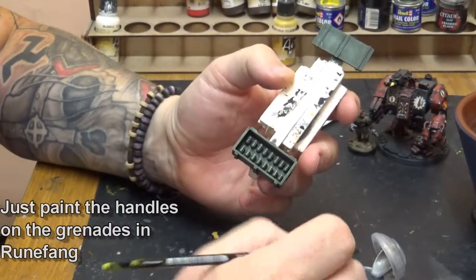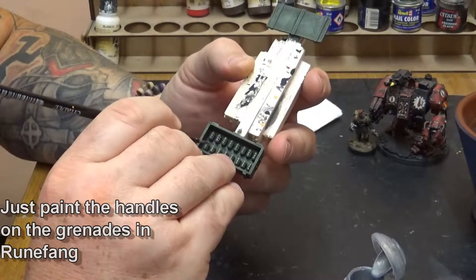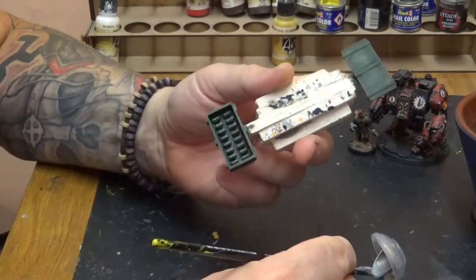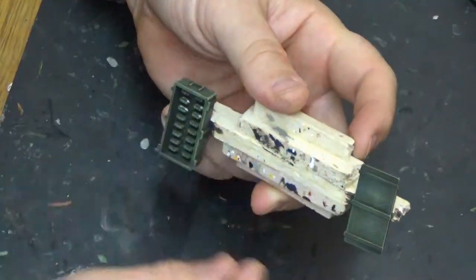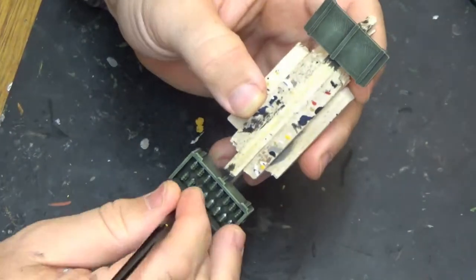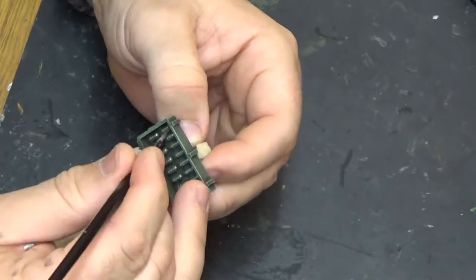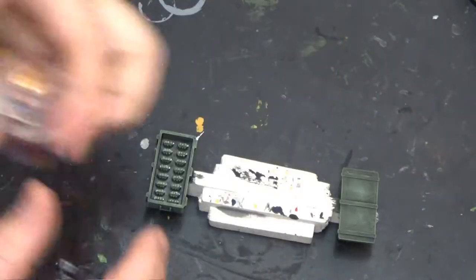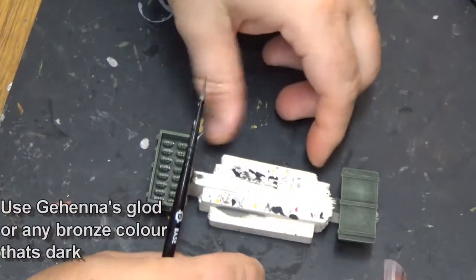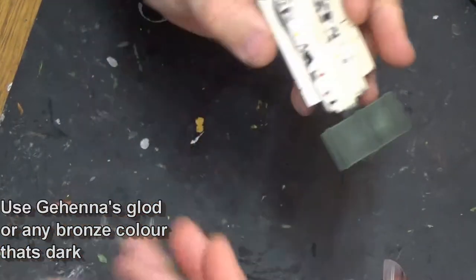Now we're going on to Runefang Steel, just doing the little handles on the sides of the grenades — the ones that pop off when you throw it. They run down one side of the grenade. Just run a little bit of Runefang straight down there on each one, and then do a little bit of Runefang on the top and bottom of the grenade as well.